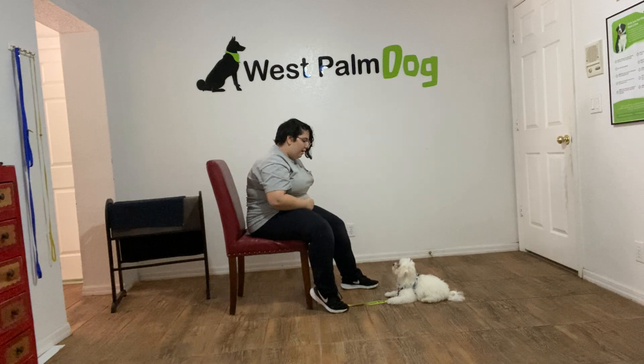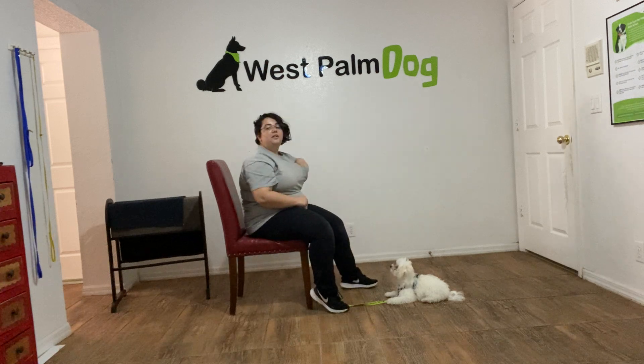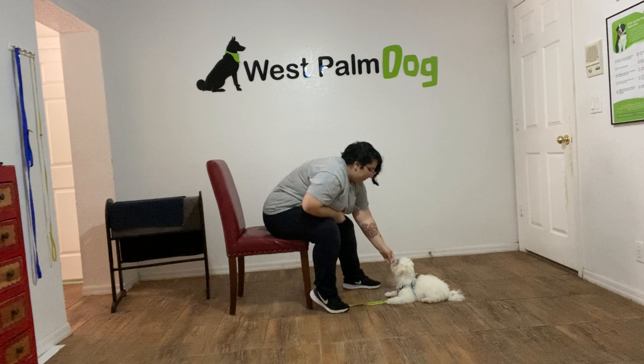I'm going to do that again. Ollie, leave it. Yes! There he didn't even put his nose towards the treat — he just immediately looked at me, which is fantastic.